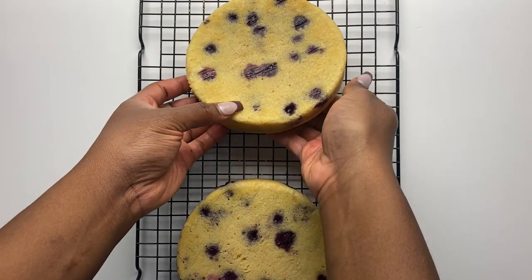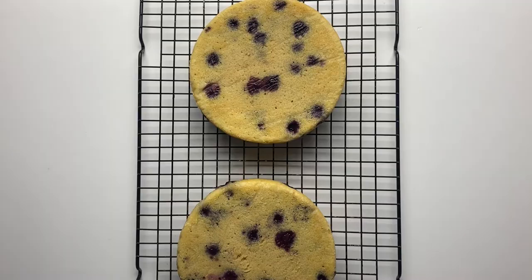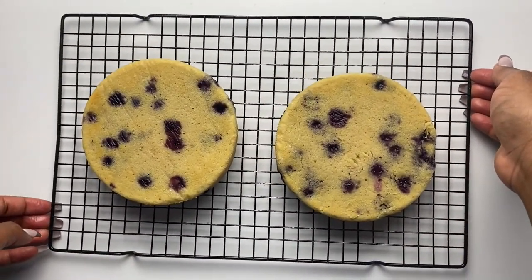The cakes are done baking and they look so good! Peeling the parchment paper off the bottom was so therapeutic. I left them to cool overnight and frosted the next day.